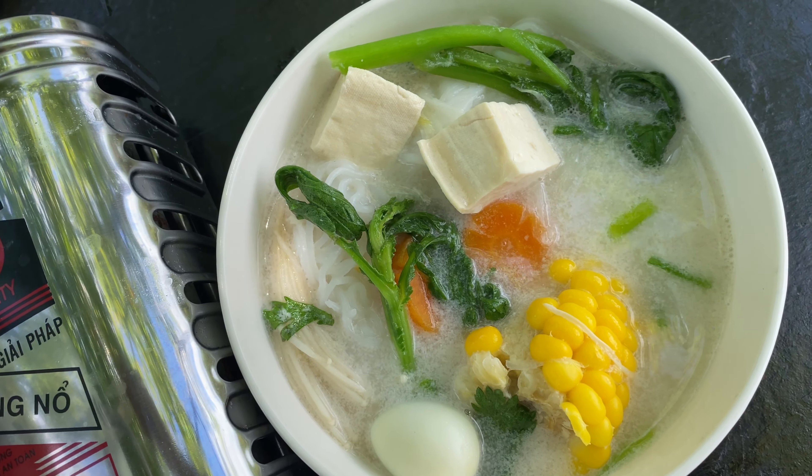One corn, carrot, tofu, quail egg, mushrooms, and veggies. The combination of corn, carrot, onion, and coconut milk makes a really really special sweetness that you've never found from any other ingredients.